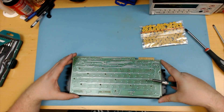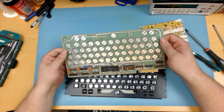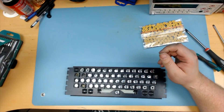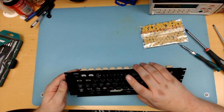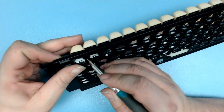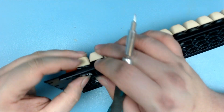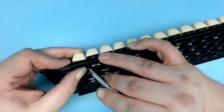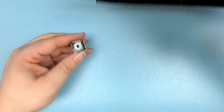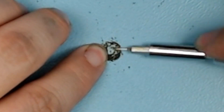I start by taking the printed circuit board off the back of the keyboard, which exposes the pads. Then I gently take out one of the keys. I have to push down the key, and then with a small screwdriver, I can tip a little piece of plastic under the key, which will allow me to take the switch out of the frame. I do this to be able to see what I'm doing when I fix the first key.